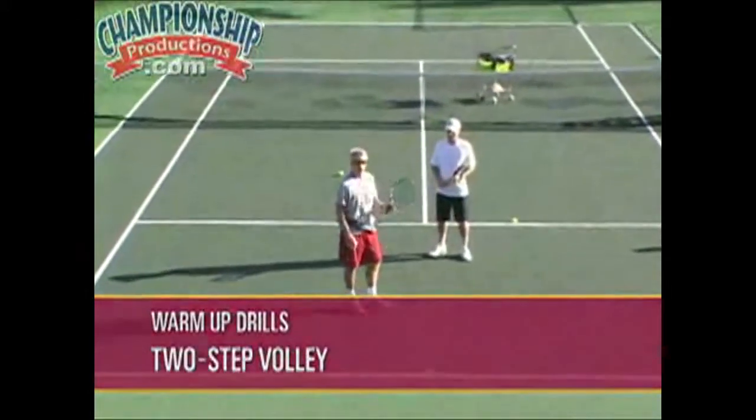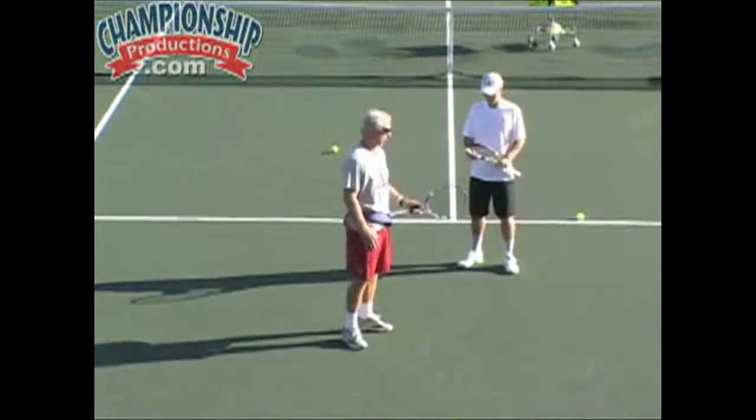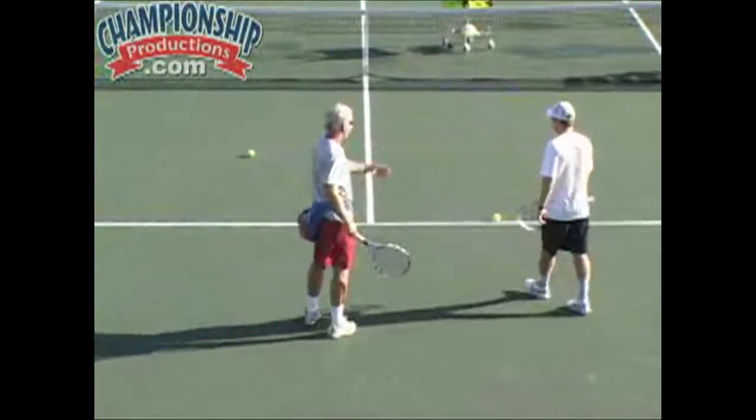A two-step volley — what I call a two-step volley — where you're using your outside step first. I'll go through it, and then Michael will do it after that. So, a forehand volley first.